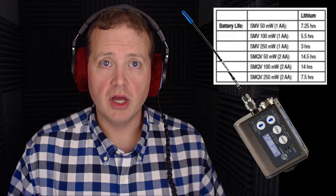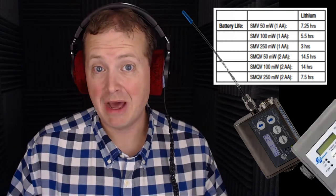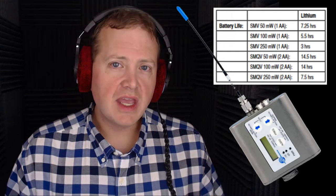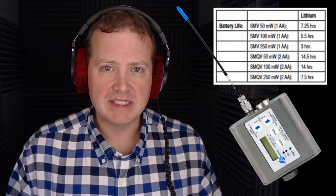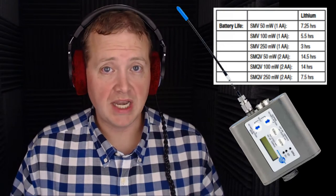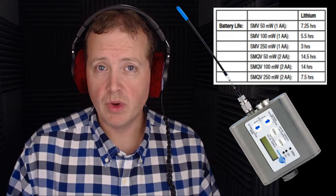On 250 milliwatts the SMV will last about three hours. On the SMQV two-battery version, they claim that at 50 milliwatts it will last about 14 and a half hours, at 100 milliwatts about 14 hours, and on 250 milliwatts about seven and a half hours. Those are pretty steep claims — of course you're going to be using lithium batteries, which do last longer.